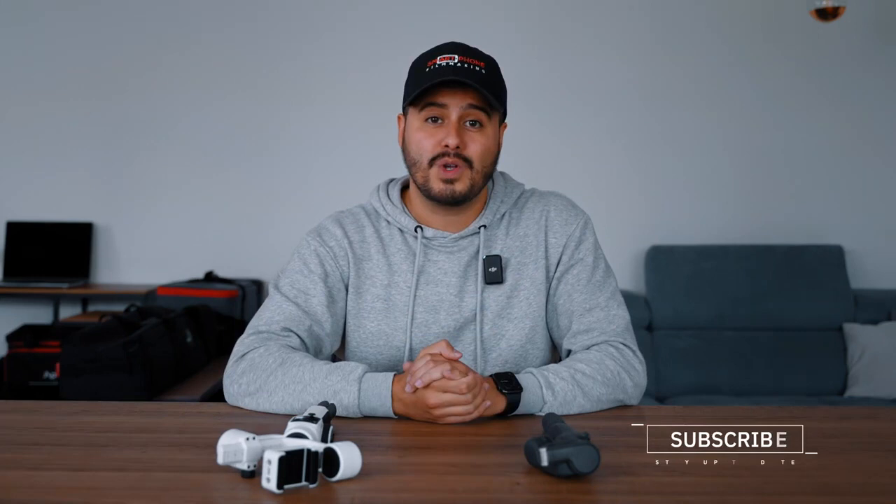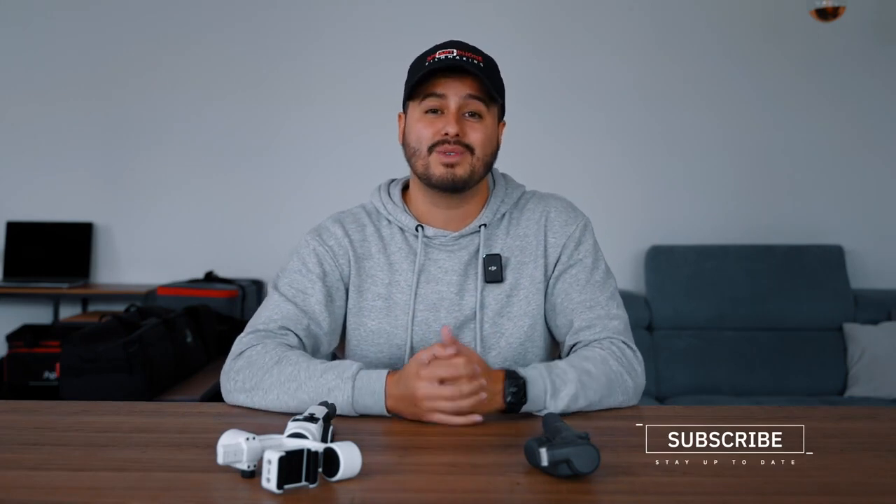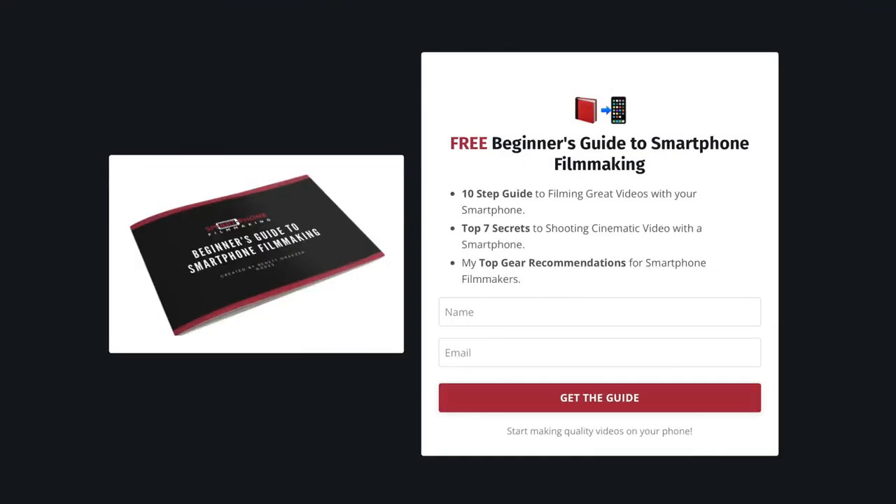I'll probably switch between both gimbals as it really comes down to what I will be shooting. I hope this comparison was helpful for you. If you enjoyed this video, make sure to leave a like and subscribe. Don't forget to download my free smartphone filmmaking guide that will help you get started making quality videos on your phone fast. Thank you so much for watching — love you all, take care, and I'll see you in the next video.